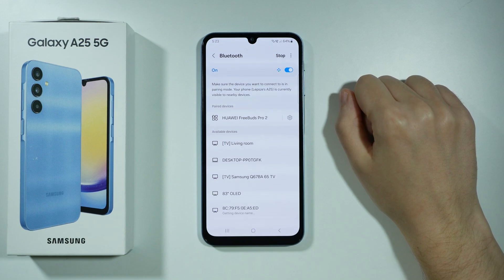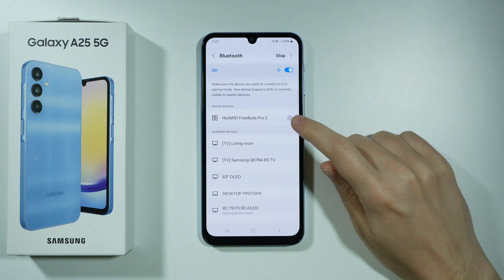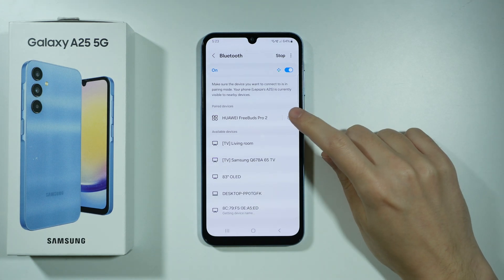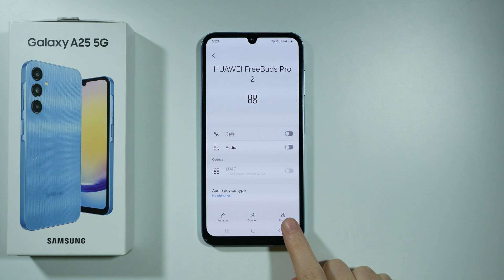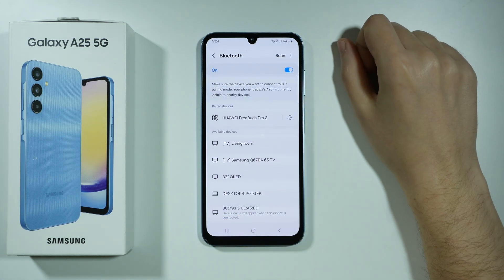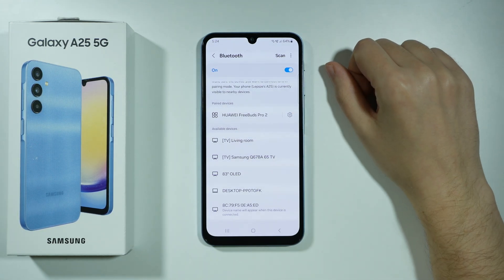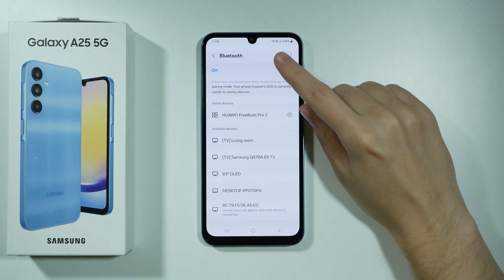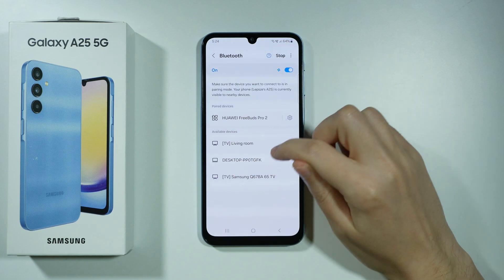If you still have issues with connecting, you can forget the device and then try to pair it again. Press the gear icon on the right side and at the bottom you should have the un-pair option. After that, scan again and find it in available devices. Enter the pairing mode on your Bluetooth device and if needed press scan in the top right corner. Remember that you can refresh the list of available devices.